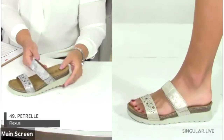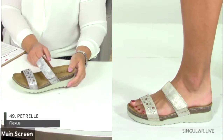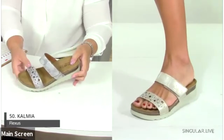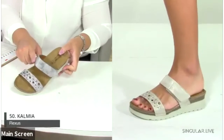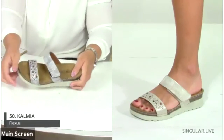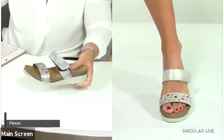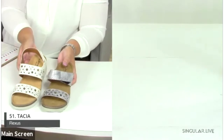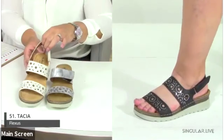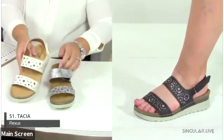Number 50 is the Kalmia — a slide with cutouts, embellishment details, and a high-low coloration with a hook-and-loop closure. It's a great lightweight comfortable slide. Its sister style is number 51, the Takia, which adds rhinestone details and a back strap.